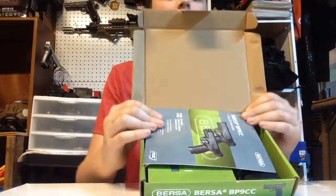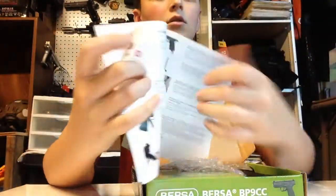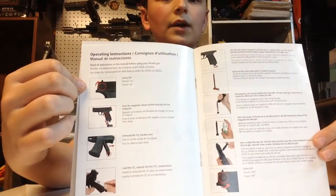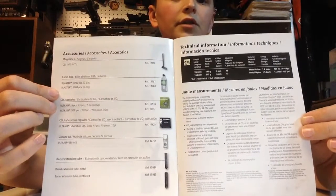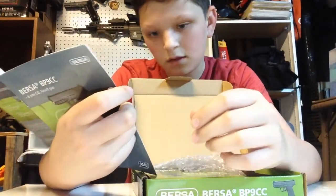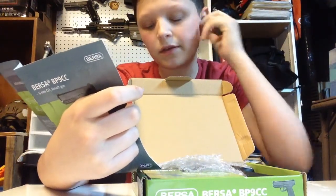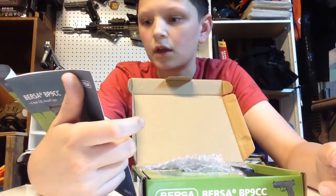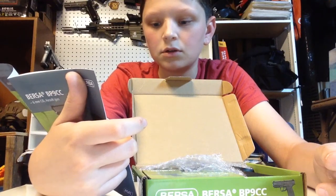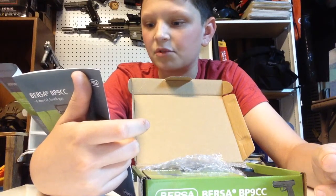So here's what it comes with. Here's the manual — pretty nice, good pictures. It has tutorials on how to load the mag, work the safety, and put the CO2 in. Mine came with a little bag of BBs, an Allen key, and the gun itself. No silicone oil, it did not come with a barrel extension tube, and it did not come with CO2.